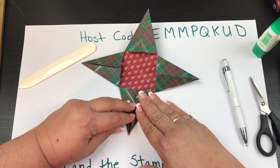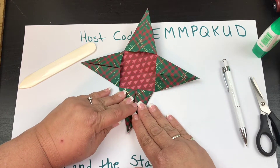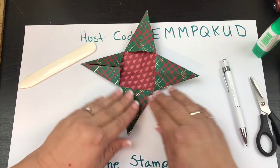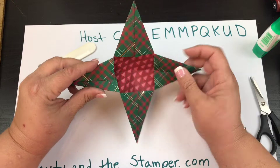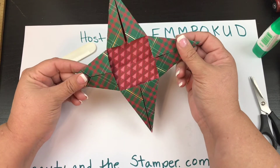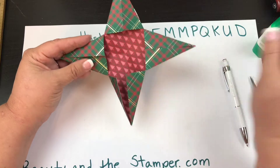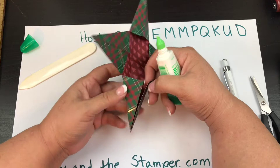These are just so fun to make — they'd be great in place of a bow, or you can put some twine and hang it. This is a six-by-six, but you could do it with any size. If you want a really big one, do a twelve-by-twelve. For small ornament sizes, do a four-by-four or three-by-three.